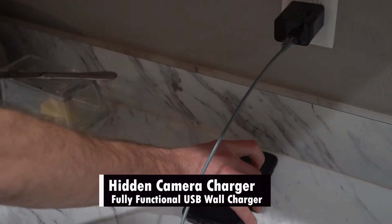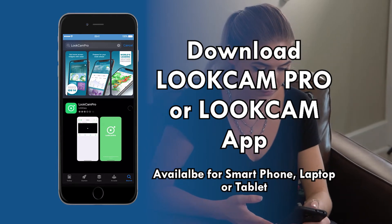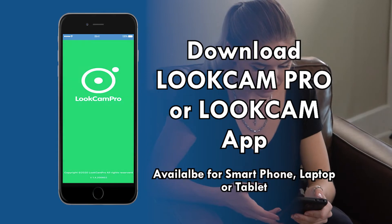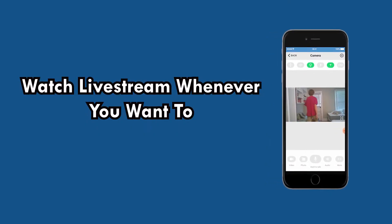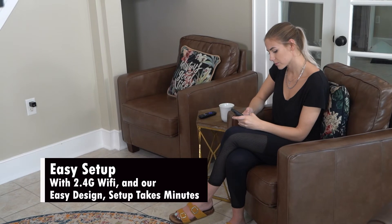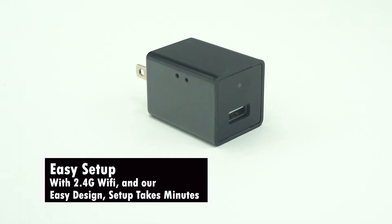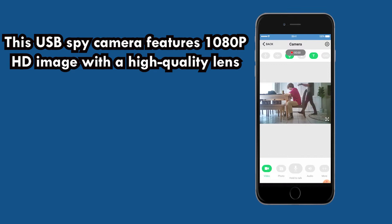This nanny cam comes with a free app that is easy to install on your smartphone, laptop, or tablet, allowing you to view live streaming at any time you need. With 2.4G Wi-Fi and our easy design, your camera will be ready and fully set up within minutes.